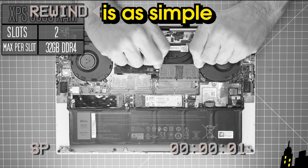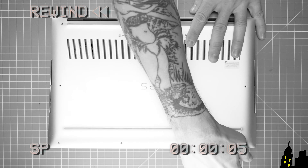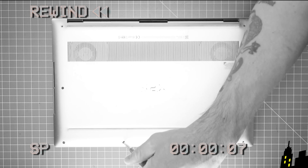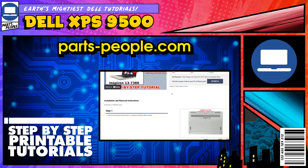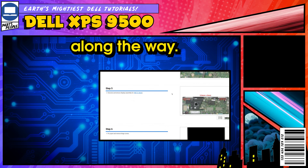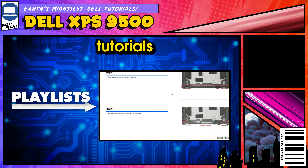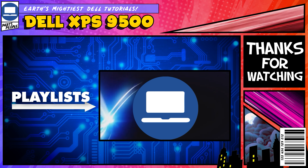The reinstallation process is as simple as retracing your steps in reverse. If you still need help, you can visit partspeople.com and view printable DIY instructions to help you along the way. We also have playlists of thousands of Dell tutorials for hundreds of different models, so keep checking back. Thanks for watching.